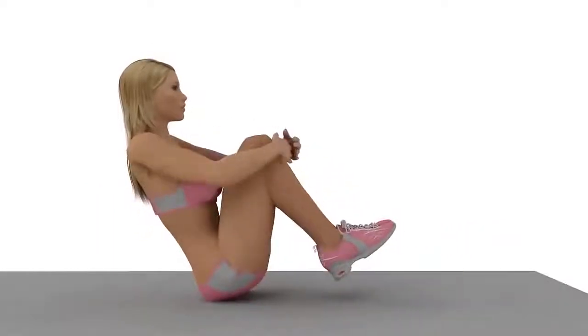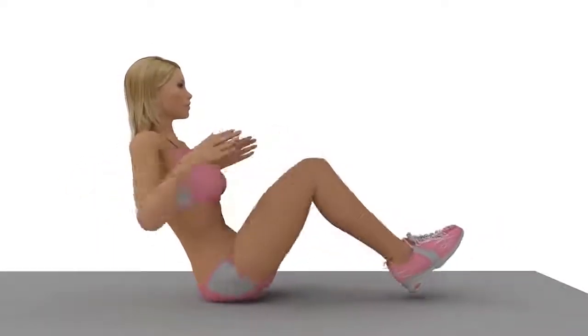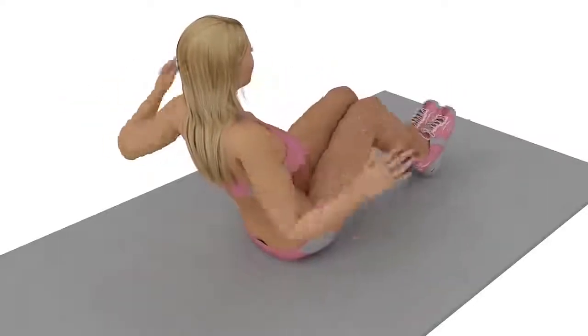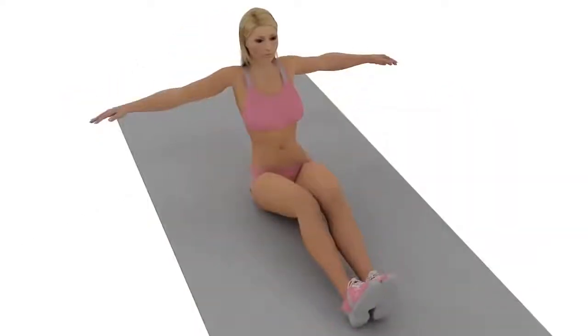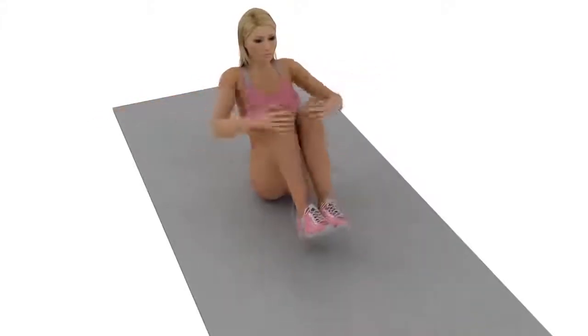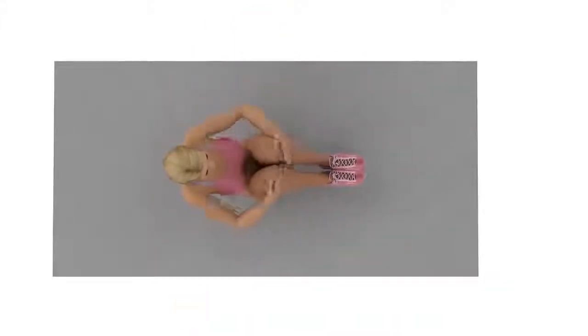Raised Hand Crunches: Sit down on a mat keeping your back a little tilted. Keep your arms extended to your sides. Your legs should be slightly stretched out on the mat as well. As you push your knees towards your chest, bring your arms forward and around your knees. Bring your legs back down while extending your arms outward.